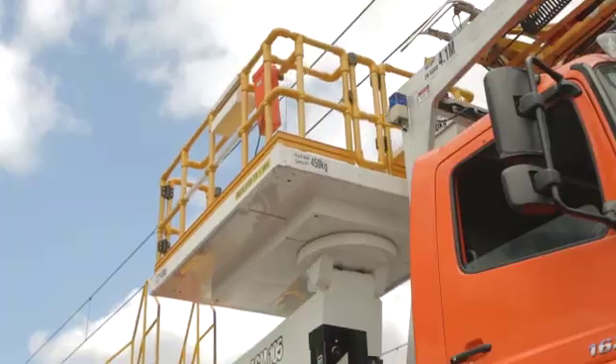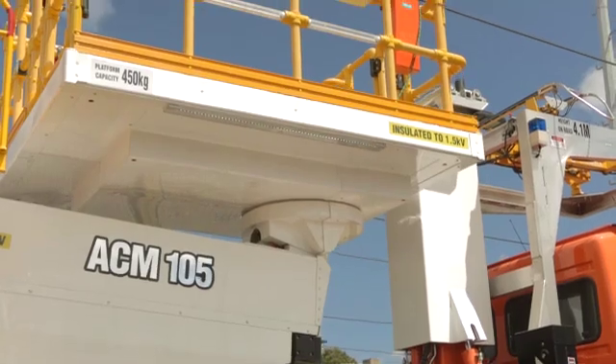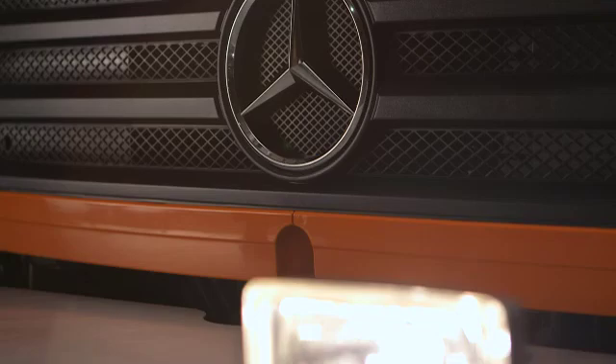These are the key features of the vehicle. However, this only touches the surface of what is nothing short of a state-of-the-art approach to overhead wire maintenance.